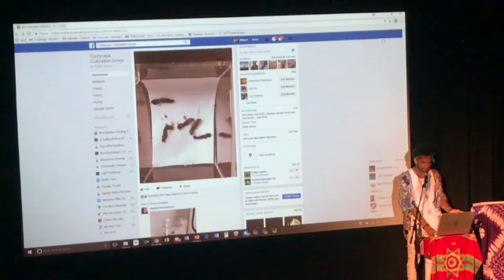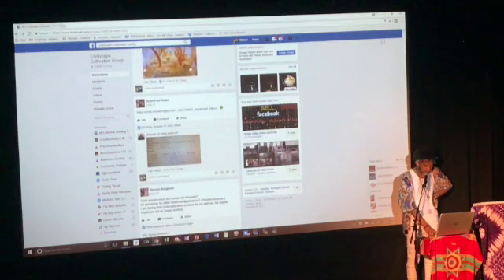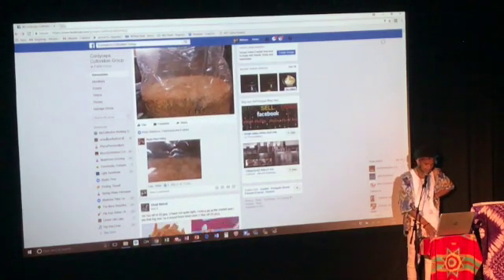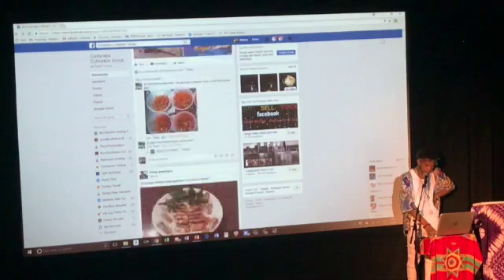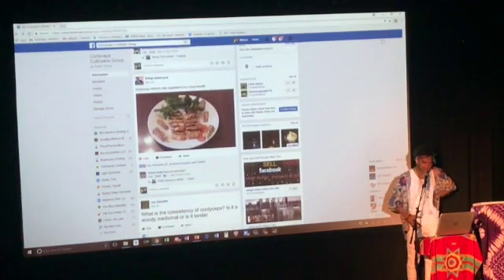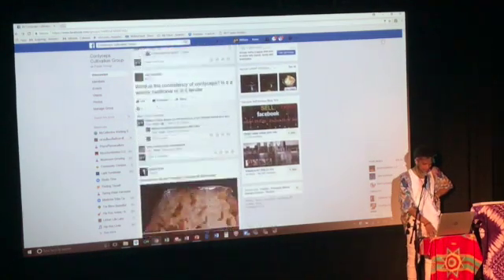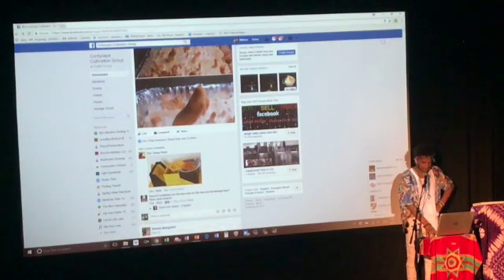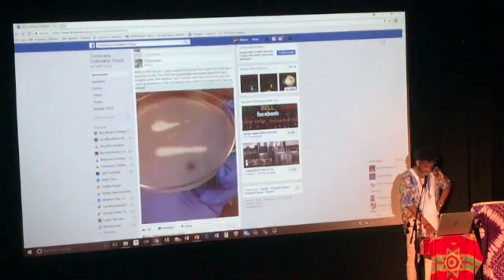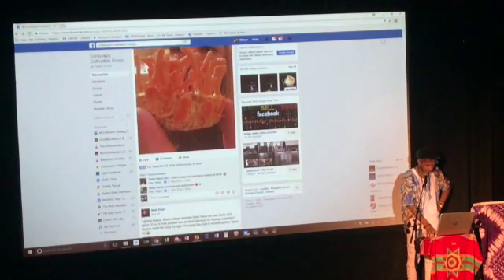We have people experimenting with inoculating bugs — live insects — though not much success on that front. They will grow on insects a lot; they do like the additional nutrients from adding insects into the substrate recipes. We've had some experimentation with people using cordyceps in tempeh. I really like that on sweet rice — it tastes really good with cordyceps. I would really love to see more people creating different cordyceps recipes utilizing the fresh cordyceps.